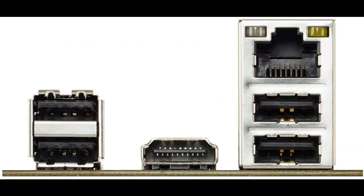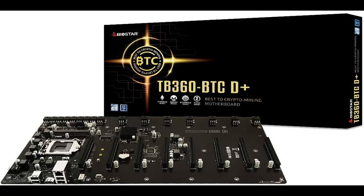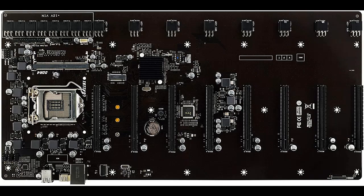Highlight features overview summary includes: LGA1151 socket supporting 8th and 9th generation Intel Core processors, Intel B360 single chip architecture, and SODIMM DDR4 memory support at speeds of 2133, 2400, and 2666 MHz, up to 16 GB.